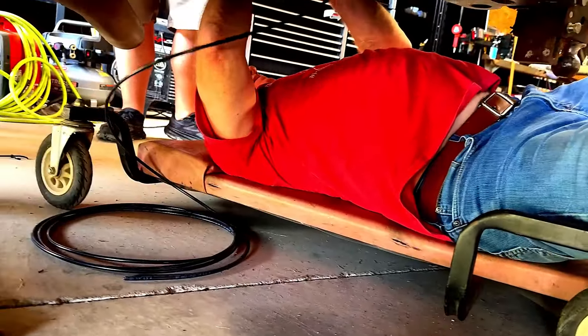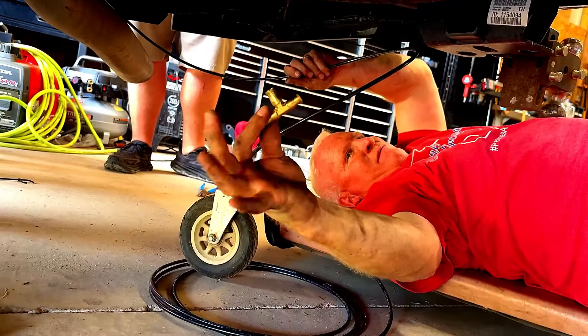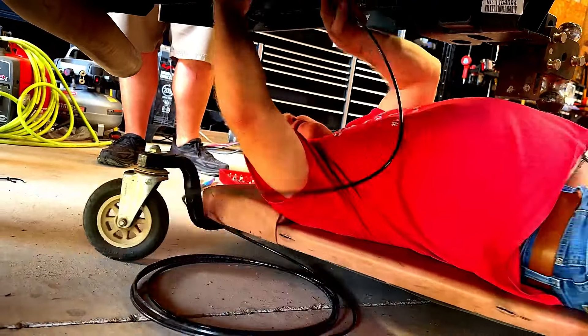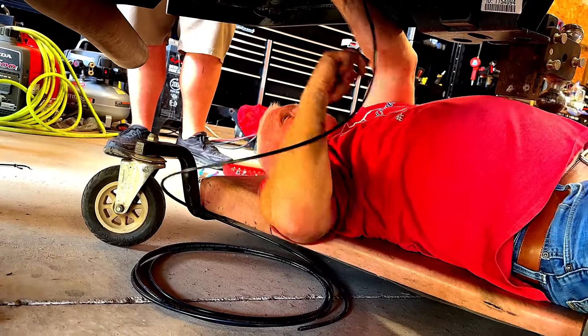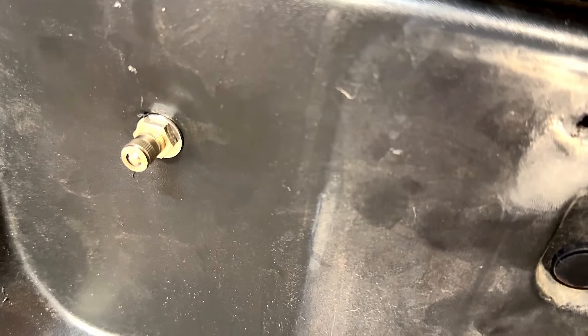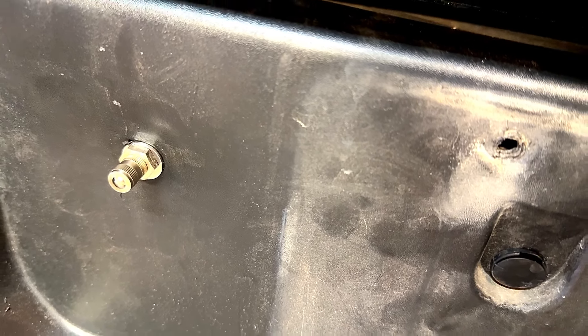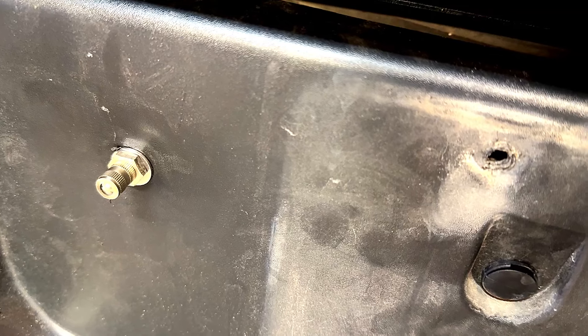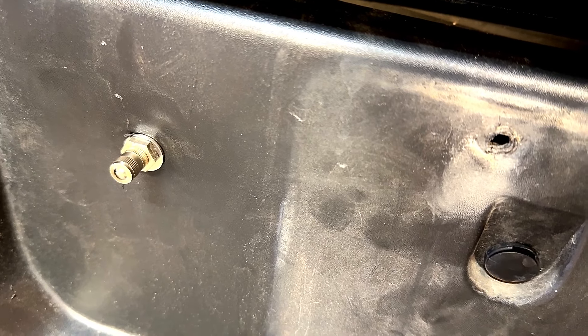We bought an extra brass T-fitting so that the two lines can run into one, and you only have one air valve sticking out the back of the truck. We drilled the hole and put the air valve through. With the T, it's just one valve that fills up both airbags. Some people think you should have two separate ones, but I chose to have just one.